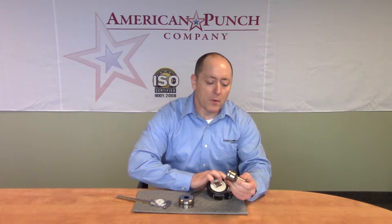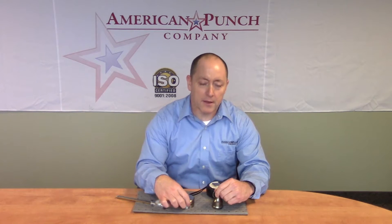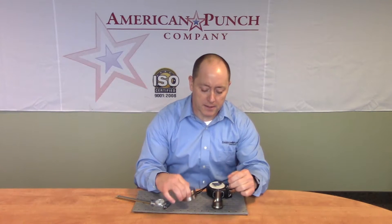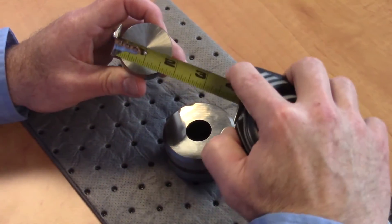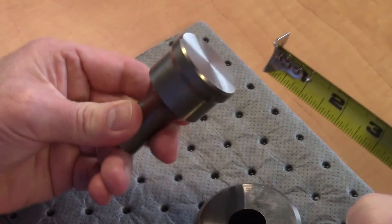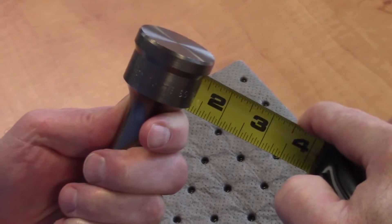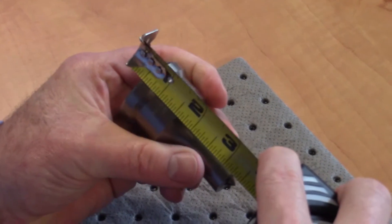For the punch, we're going to need the head diameter, the body diameter, and the overall length, not including the center point. In our example here, the head diameter is an inch and eleven sixteenths. The body diameter is just over an inch and a half at one and seventeen thirty-seconds. And the overall length, again not including the center point, is two and eleven sixteenths.